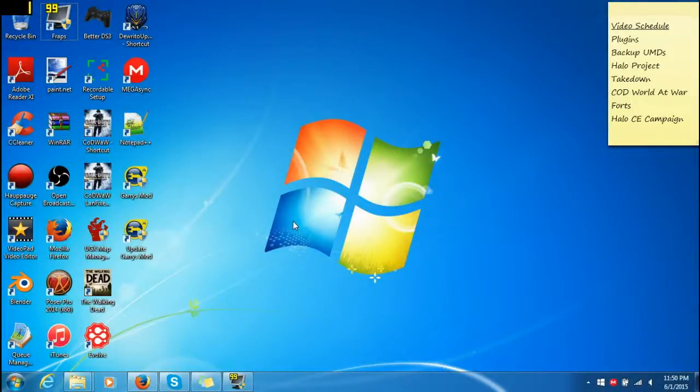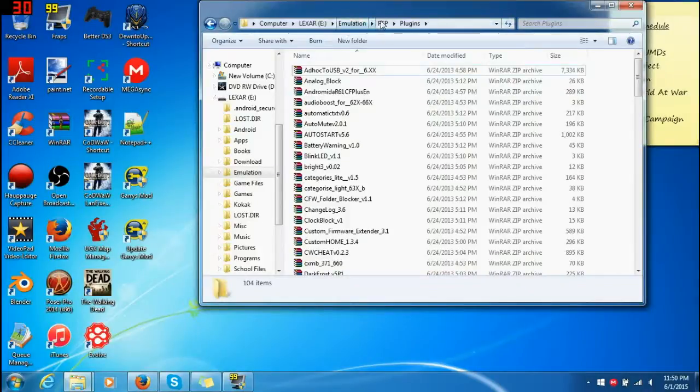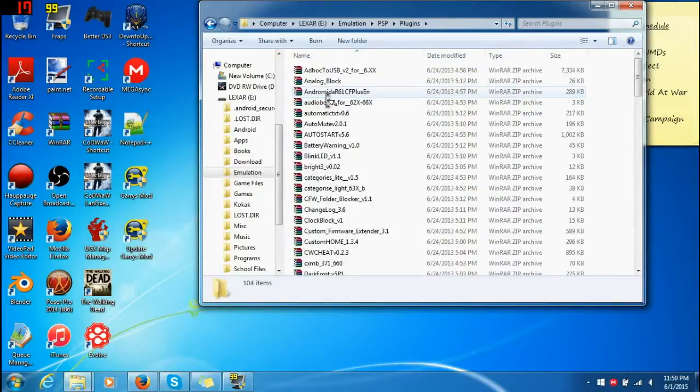Hey, what's up everybody? This is Nexus71C here with a tutorial on how to install plugins onto your PSP. What you need is of course custom firmware. You do need custom firmware, so I provided Pro-C2 in a previous video and that video is in the description. Go there in order to get custom firmware — you need that, otherwise you cannot use the plugin. So let's begin.